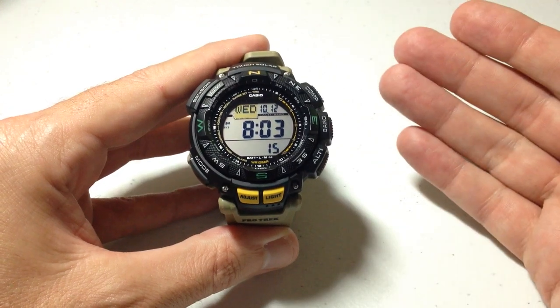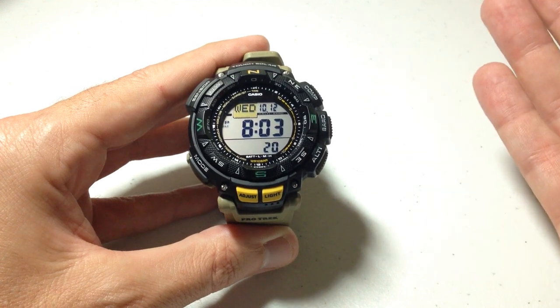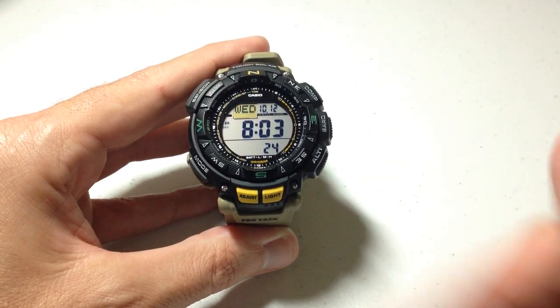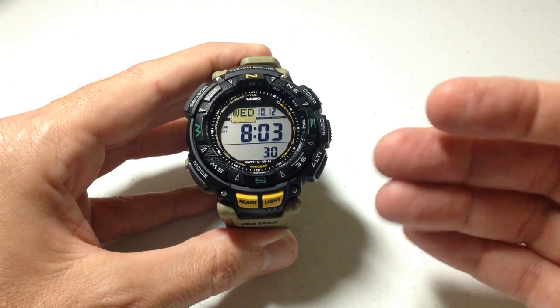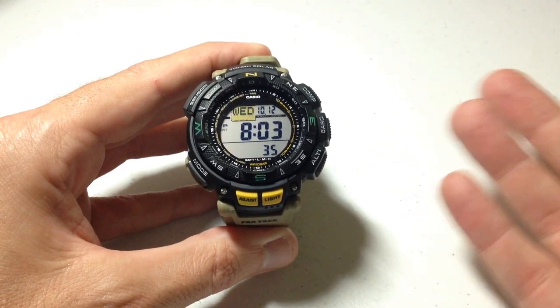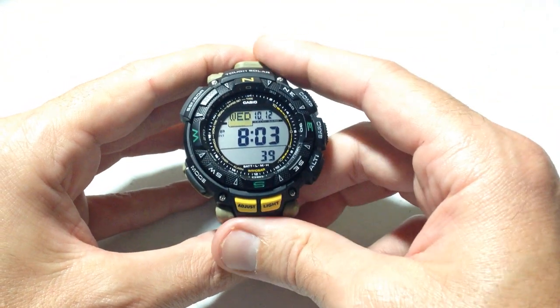Now there are a couple different ways we could do this. This watch has five different alarms — I could go set an alarm and let it go off so you could hear it, or you can always go listen to the alarm in the alarm mode, and that's what we're going to be doing here. This is really kind of a weird setting because they don't give you any options for changing the alarm. You can't make it louder or quieter or change the beat pattern or anything like that. So why they let you listen to the alarm like this, not real sure, but I'm going to let you listen to it.